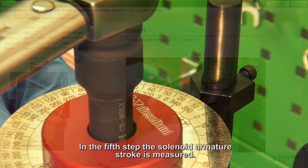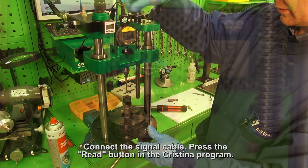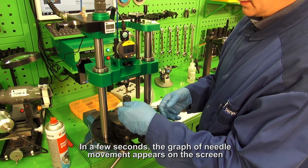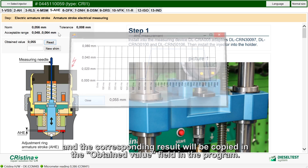In the fifth step, the solenoid armature stroke is measured. Install the injector in the holder Cristina and connect the signal cable. Press the READ button in the Cristina program. In a few seconds, the graph of needle movement appears on the screen, and the corresponding result will be copied into the obtained value field in the program.